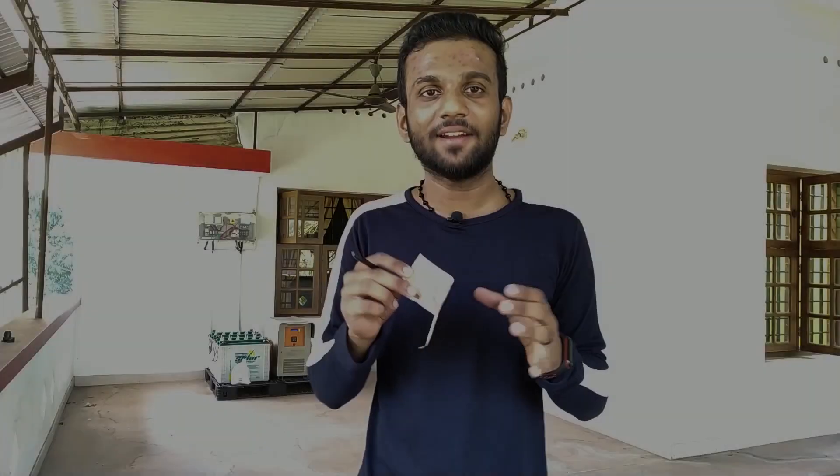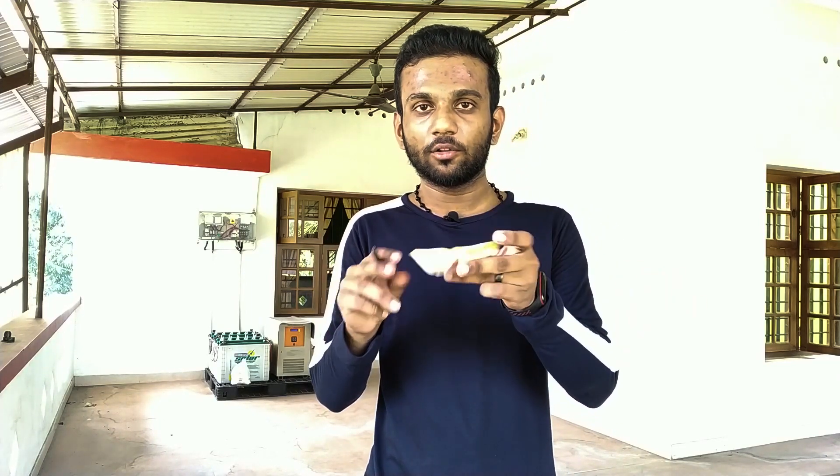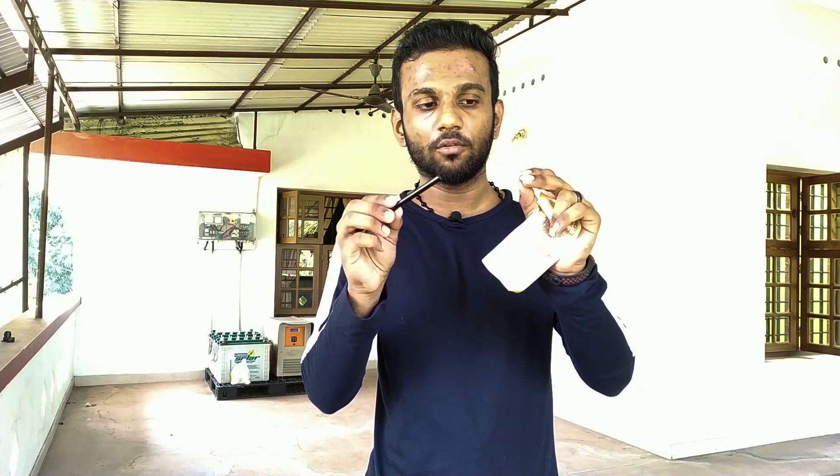This is the secret — it is very simple, friends. There is a trick in this: it is a secret, a gimmick. This is the main secret — it is magnetic. This is the main thing.